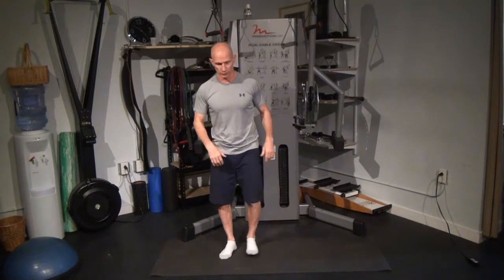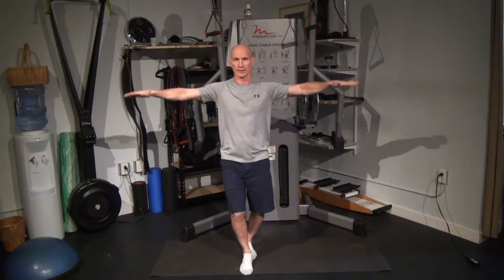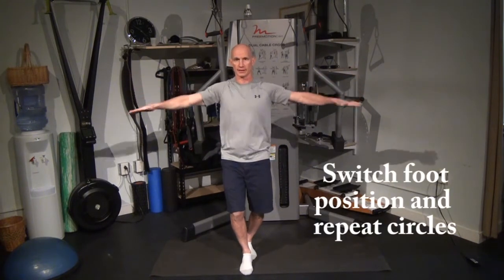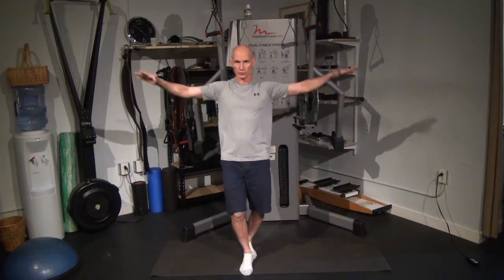Switch to split stance and repeat the same thing — ten each direction. Remember to stay loose in the knees. Ten, nine, eight, seven, six, five, four, three, two, one. Then the other direction: ten, nine, eight, seven, six, five, four, three, two, one.